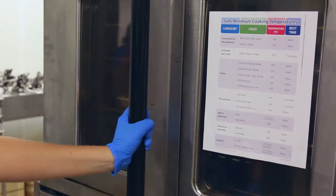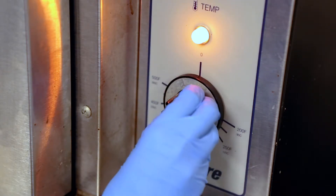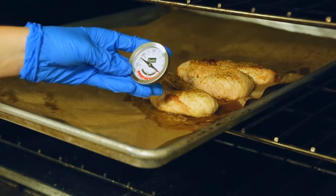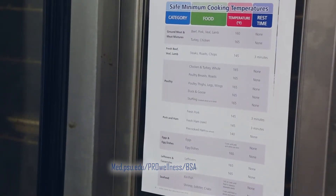Additionally, convection ovens cook faster. I would recommend cooking at 25 degrees lower than the recipe calls for. Check the internal temperature of lean meats frequently to prevent overcooking. For a reminder of safe cooking temperatures, there is a temperature guide that can be printed from the toolkit and hung in the prep area of the kitchen.